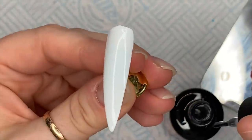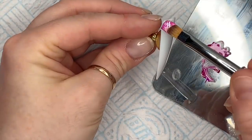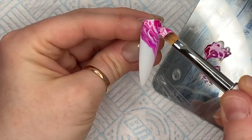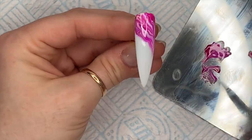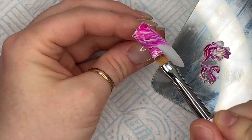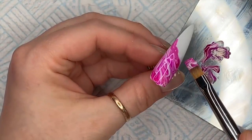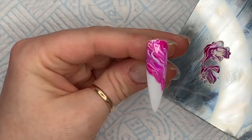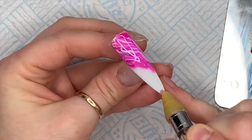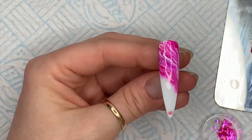Oh isn't that so pretty! I'm going to cure it in the lamp for 30 seconds. Then I've done another nail - this is the same and I've also got some blooming gel on it. I just want to use up the rest of this gel polish because I hate waste, so I'm just putting some of it at the top half of the nail. I'm going to leave the bottom half because I'm going to put some scales on, so I don't cure this yet because I want that bottom bit to be still wet.